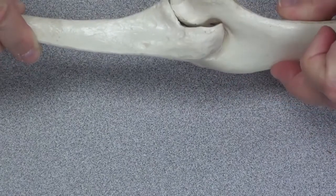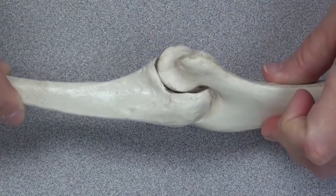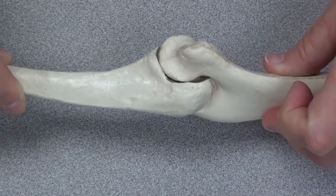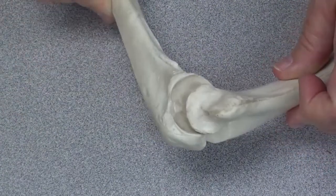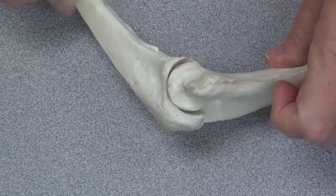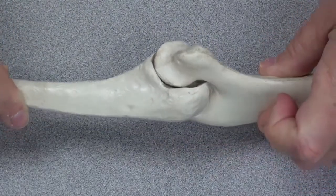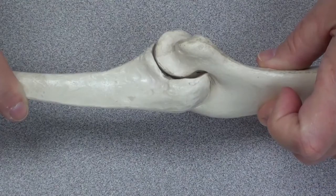So if you covered this with muscle and a little fat, you would have a flattened surface that makes up the back of the elbow. This is a bent elbow, where you have a bony point which you can bang into the table. This is an extended elbow, in which you can see less of that pointed surface.